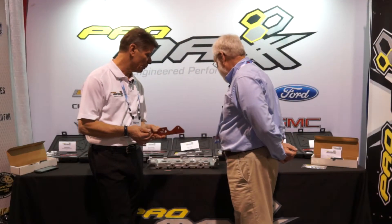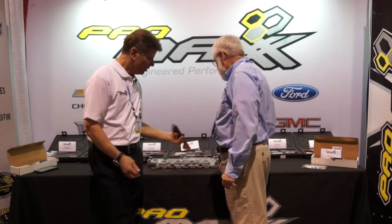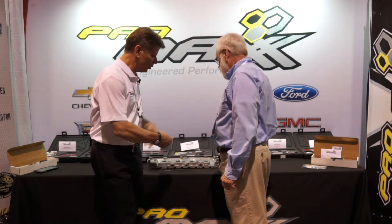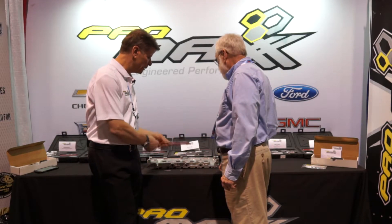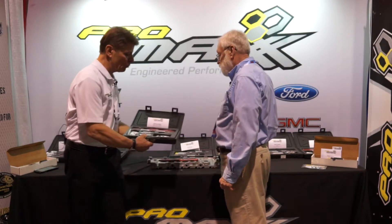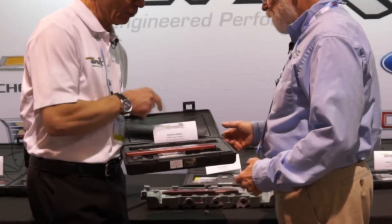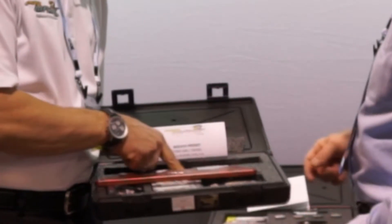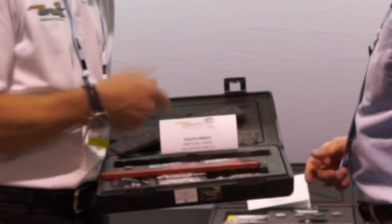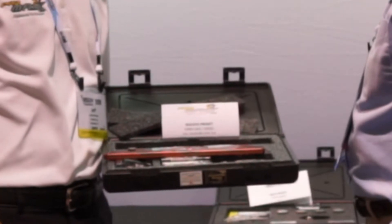On a Ford you simply bolt the kit up here, upside down, and so on. What's really nice about these kits is we engineer them so if a customer wants more than one plate, this plate comes off and you can put a GM kit in there, or swap to a Dodge, or any other plates you want. It's multi-adjustable for any engine that has this problem.